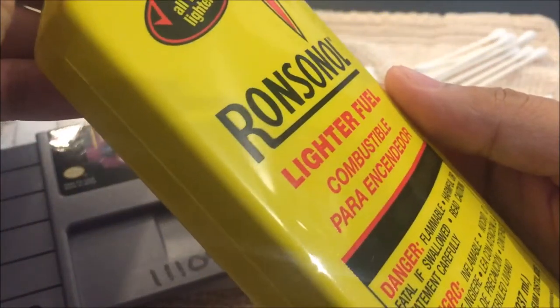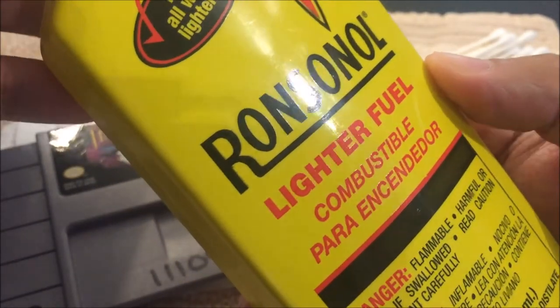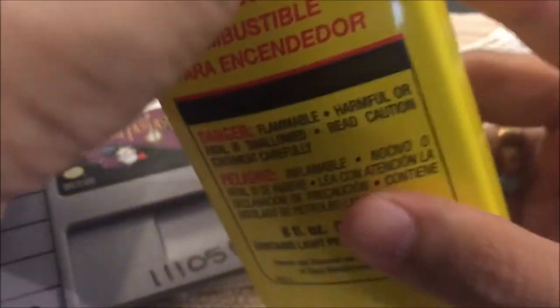You can pick this up from typical department stores like Walmart or any place that has Zippos or any sort of lighter. It's fairly cheap, it's gonna last you a while, this stuff works really well, and yeah, let's get to it.